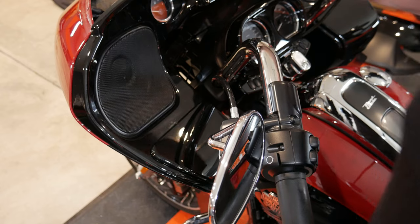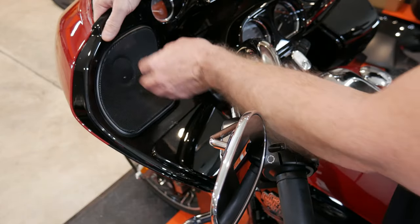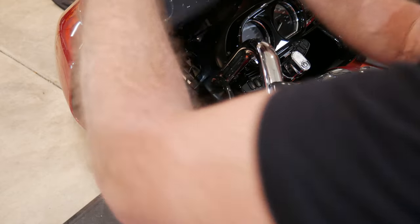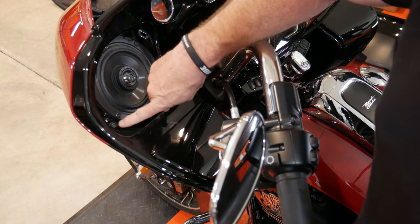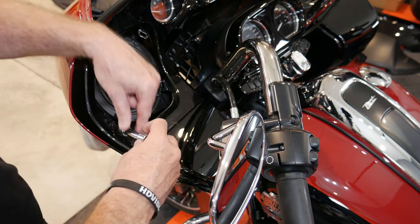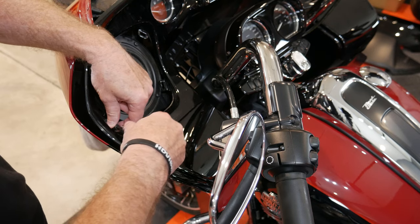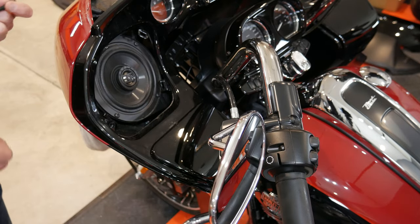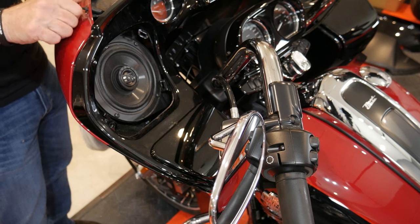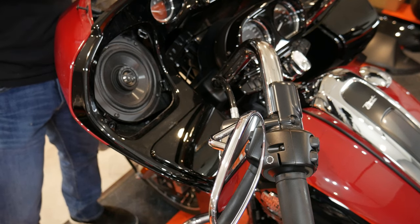With the windshield off and the vent housing off, you need to pop these speaker grills out. These are just popped in here, so you can push them from the inside out — be careful not to break the clips. That reveals the speakers. I was mistaken about a Torx bit — this is actually a 5/32nds hex nut here. I just got my 5/32nds bit to loosen up this side. Before you take all the bolts out of this fairing, I'll put in the screws on either side up at the top just to make sure that this fairing doesn't fall out when everything is loose.